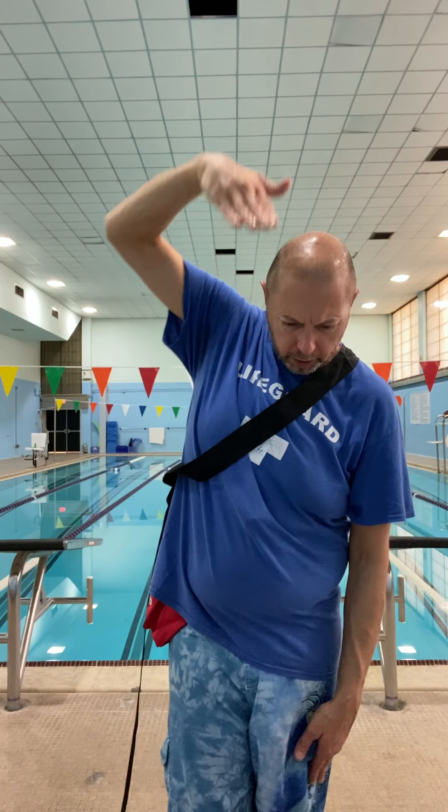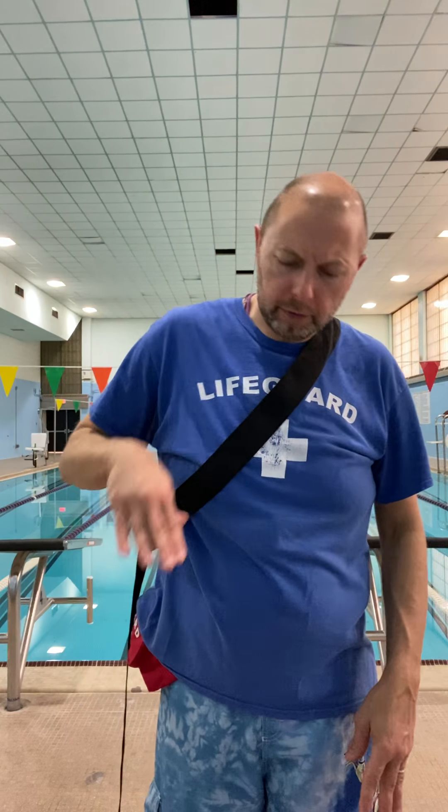Then we learned the front crawl — a good competition stroke and good exercise. It uses a flutter kick. We kept our legs straight, barely bent our knees, feet and ankles relaxed. Our arms came up our side, over the top of our head — elbow bent, stretched out — for those upper body movements: catch, pull, finish, and then recovery.